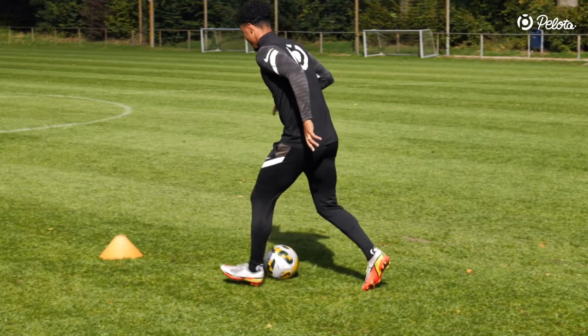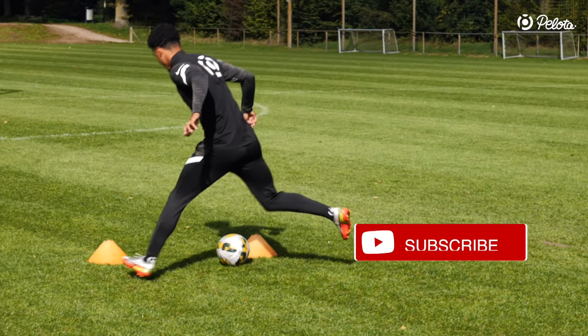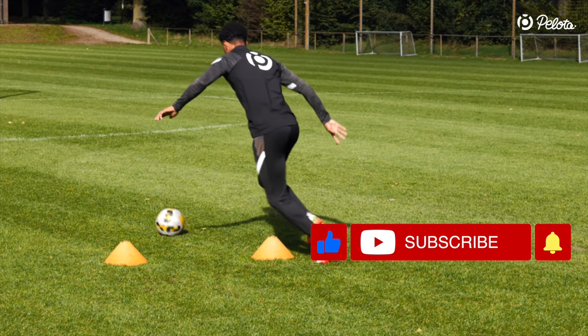Thank you for sticking with us. If you like our football tutorials, give us a thumbs up and subscribe to our channel. That would really help us out and encourage us to create more valuable content.